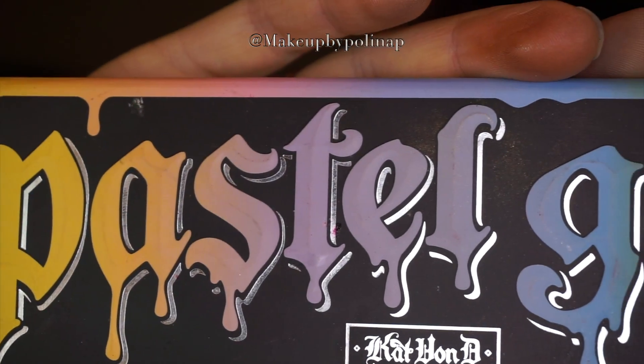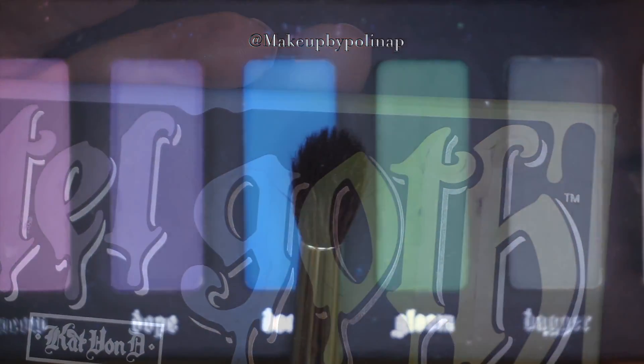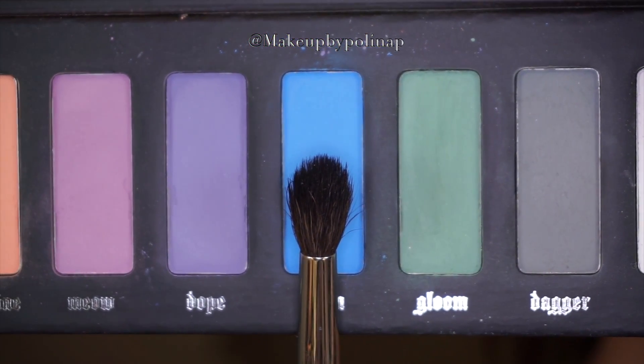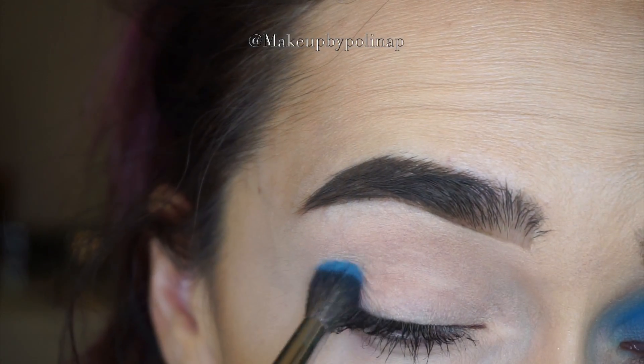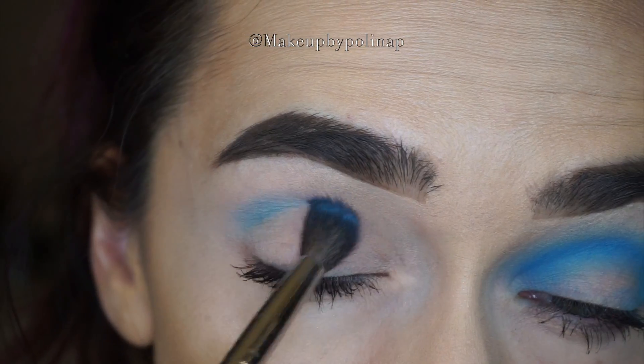Hello loves, welcome back to my channel. My voice is almost back and I can do a voiceover today. I've got this colorful look for you, starting off with the pastel goth palette and doom eyeshadow. I'm taking it on a Morphe M505 brush and I'm starting to build the crease.